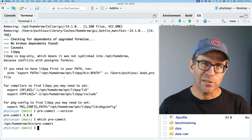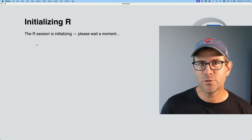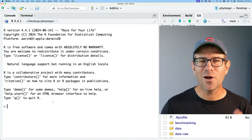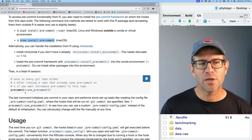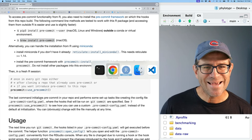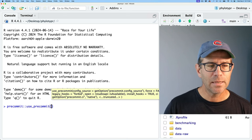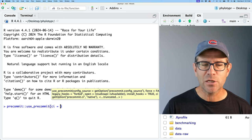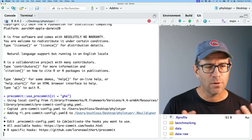What we now need to do is restart RStudio to make sure everything works. I'll close this out and fire back up RStudio by double-clicking on the Rproj file. We now have RStudio relaunched right back into our project root directory. The first command we're told to use is precommit::use_precommit().